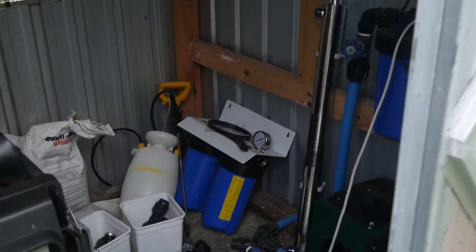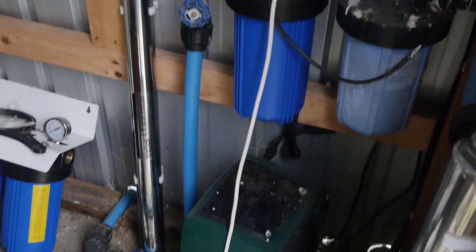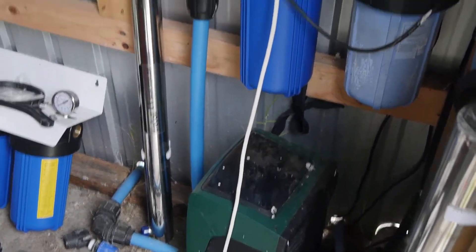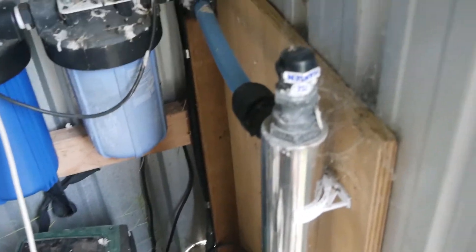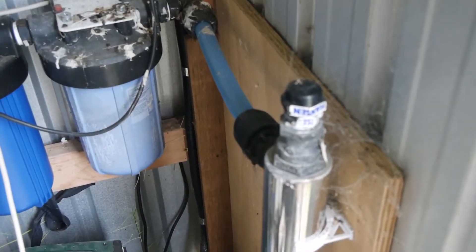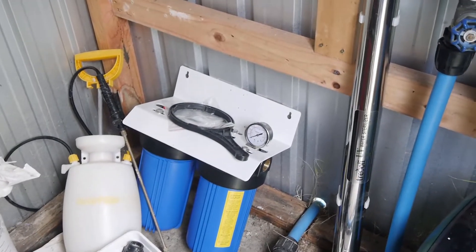Welcome to our current water supply where our water filtration and pump is. I put this in a few years back and sort of mucked around with it. We've replaced the pump, and that UV filter is no good anymore, so we've got a bit of an upgrade we need to do here.